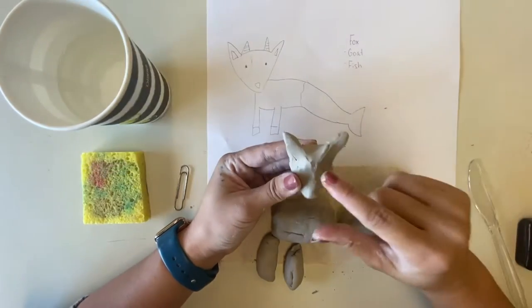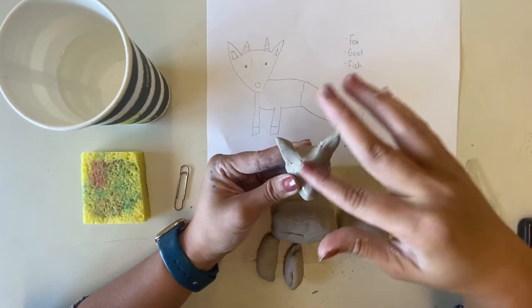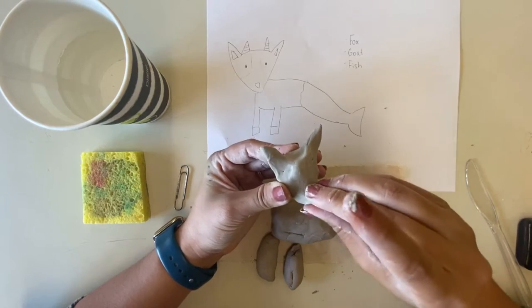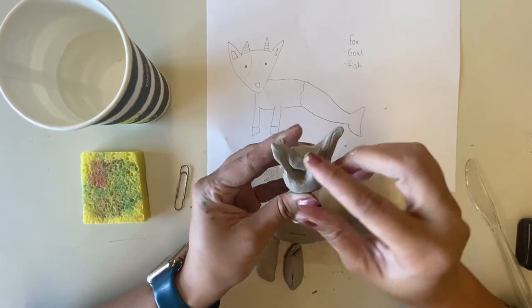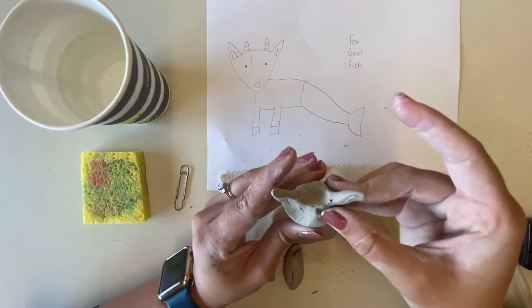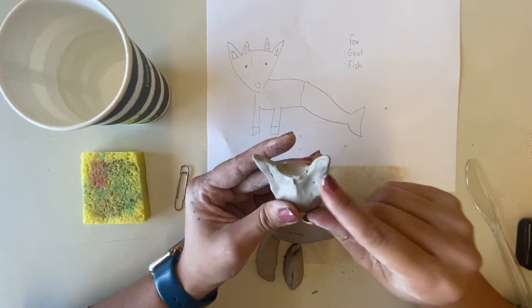You could dip your finger in water to help with smoothing, but be careful not to use too much — just one dip will take you pretty far. If you use too much, the clay could fall apart. Since this is three dimensional and can be viewed from all sides, you'll want to make sure the back looks okay too. I ended up with a pretty big wrinkle in the back of my head, so I'm just working on smoothing that area down as well.